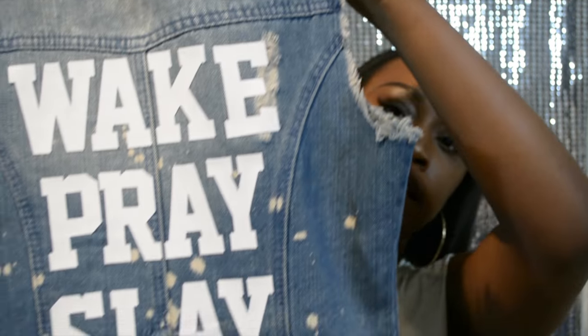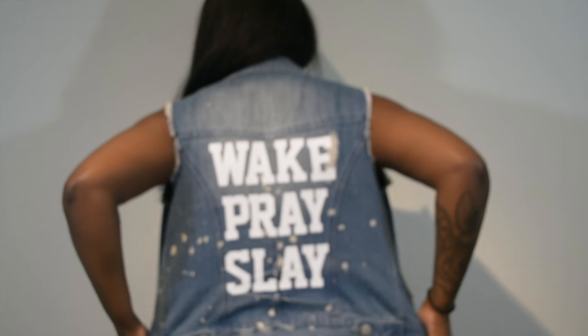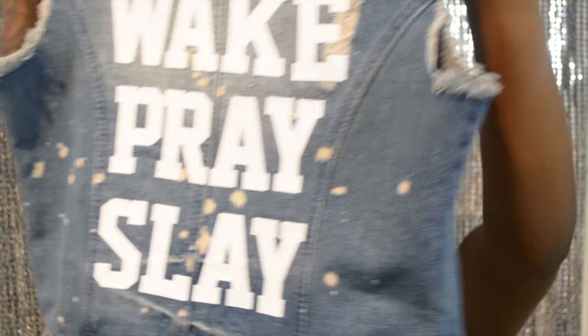After you're done ironing both sides, your jacket should look something like this. I think it looks cute — it turned out good! 'Wake Pray Slay' — that's the motto I live by. That was fairly easy. The jacket I had was already distressed so I didn't have to do too much to it; all I did was iron on the letters. This is Random Ass Friday so I'm doing random stuff every Friday — I hope you guys enjoyed this tutorial.